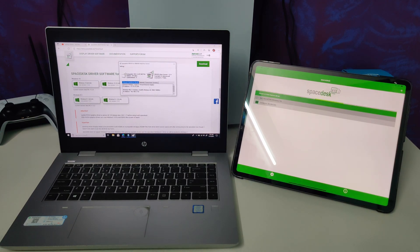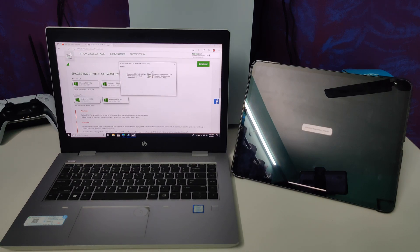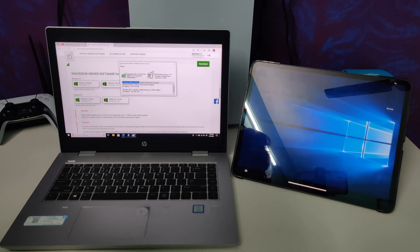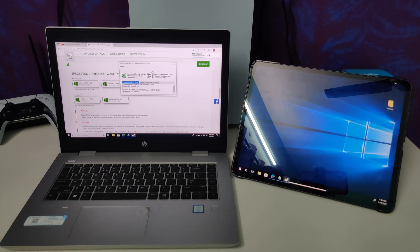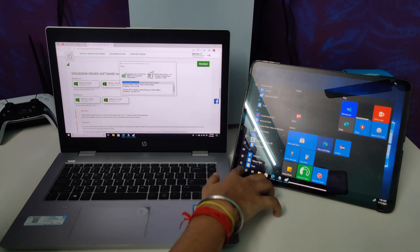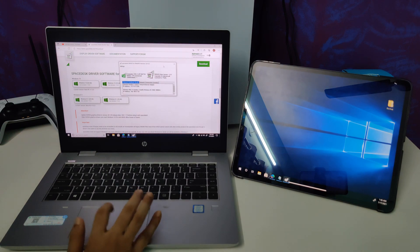As you can see, it is already showing my laptop name in the application. I just need to click on it — it will give a sound like you're connecting a display, and after that it will get connected. It takes some time at the beginning to connect, and yes, it's connected. You can see all the touch inputs work very nicely.